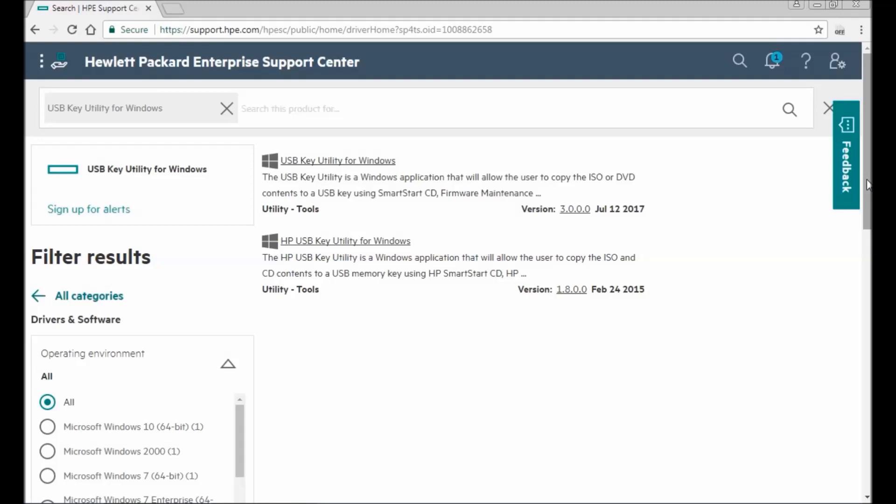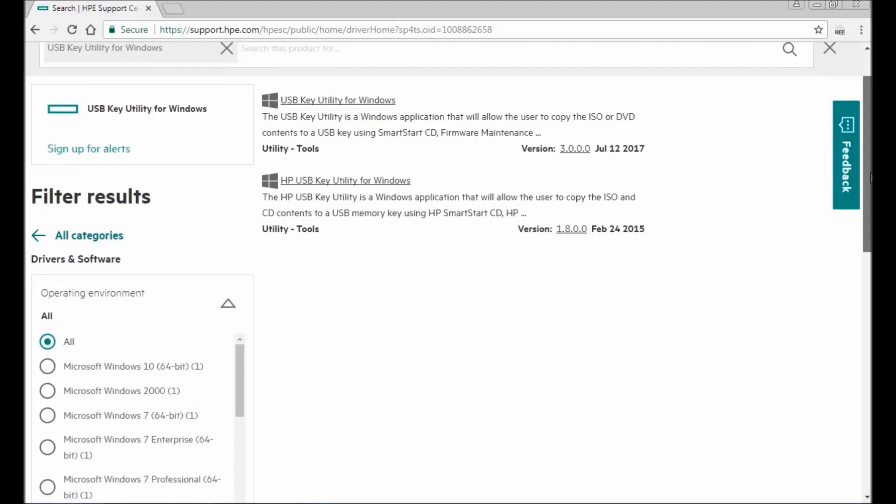Just take one USB — it needs to be a minimum of 8 GB, because the software for upgrading your BIOS is approximately 4 to 5 GB. So the USB must be at least 7 to 8 GB. Open the HP website and you'll see multiple versions available for this utility.